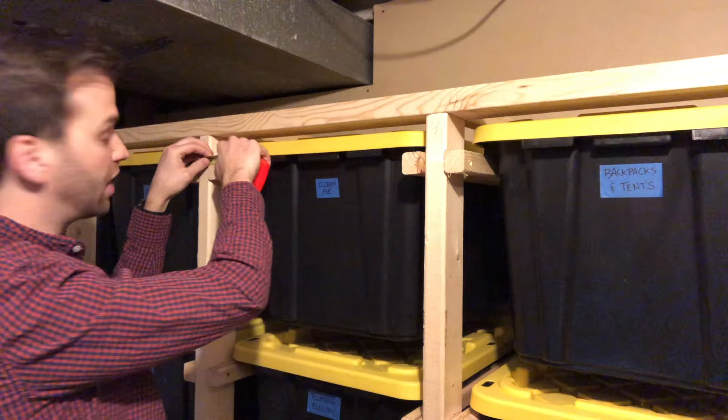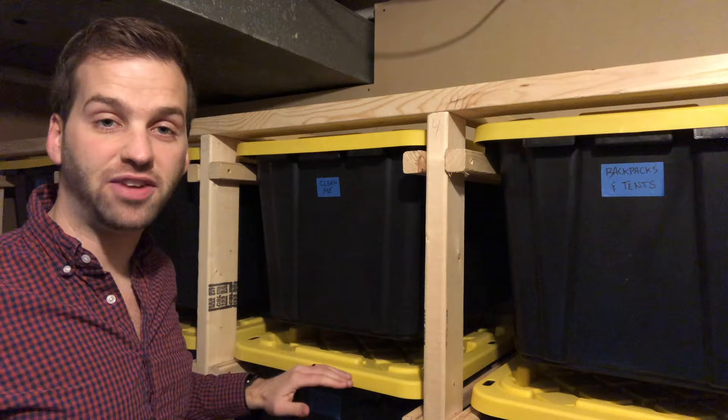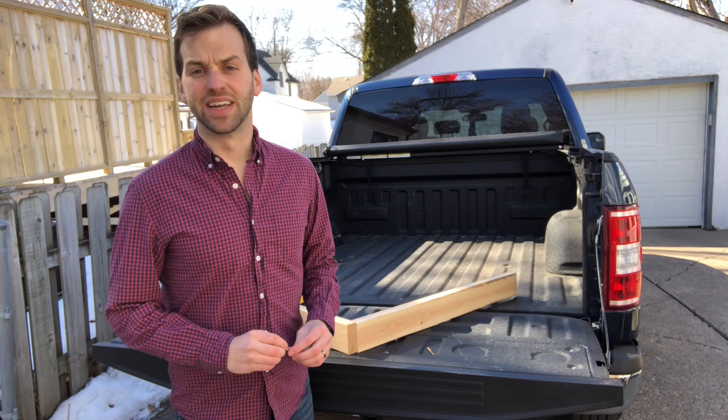Next, you want to know the height of your bins, and be sure to measure them with the lid on. My bins are 15 and a half inches tall, so I need at least 15 and a half inches between each set of rails, leaving a little extra room for the bins to slide over the top of each other.